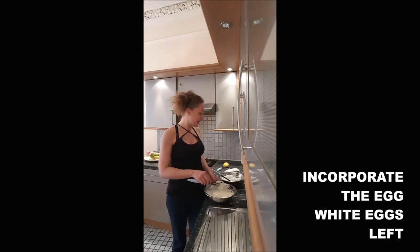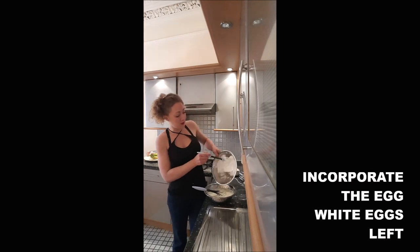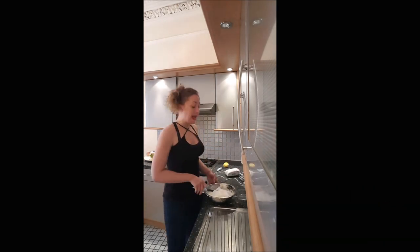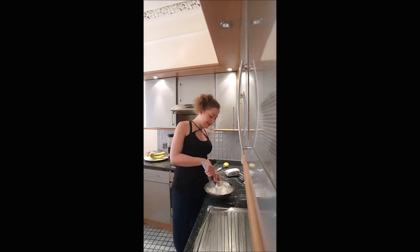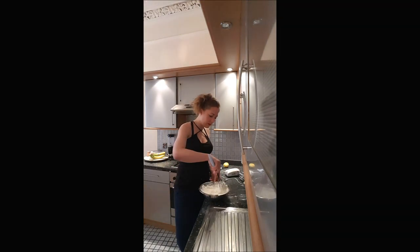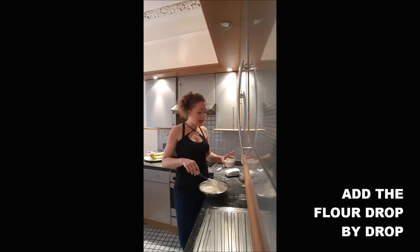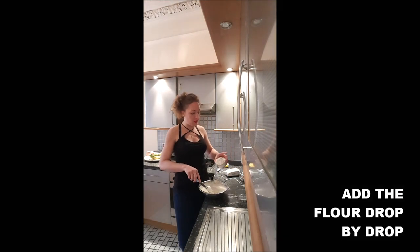Once incorporated, add the remaining egg whites and fold them in again. Once your mixture is smooth, add your flour drop by drop.